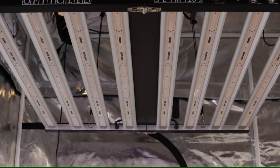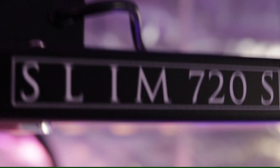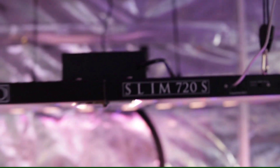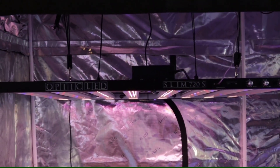64 of them are the LH351H V2 Deep Reds, 32 are the LH351 Royal Blues. It features 4 infrared diodes and 4 UV diodes. The 720S is also programmable with the master controller so you can get auto sunrise and sunset. Make sure to go check it out on OpticLEDGrowLights.com. We'll catch you next time. Peace.